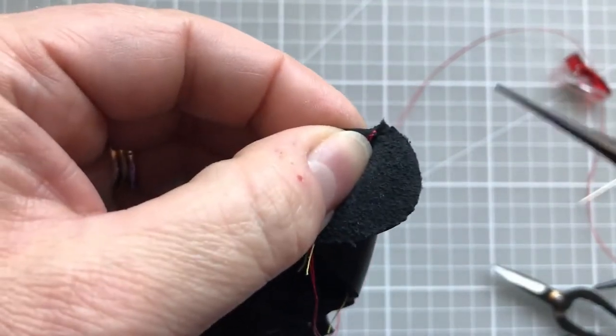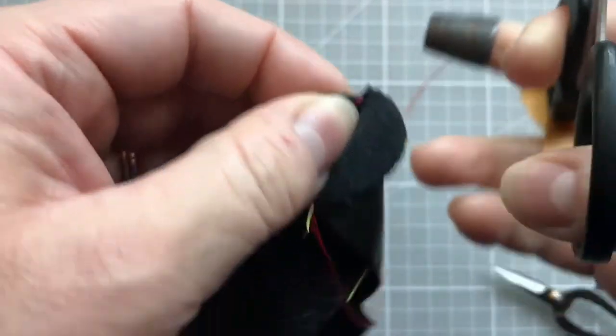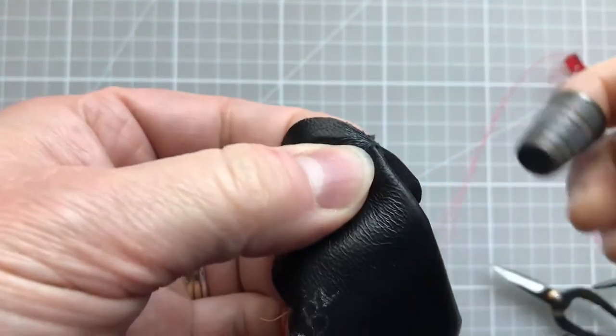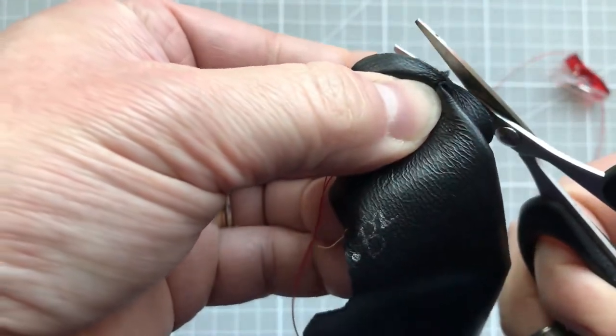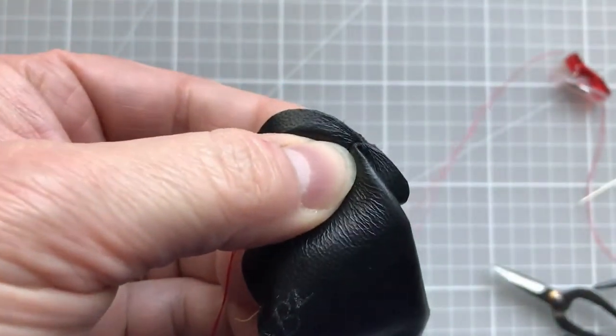You may find as you start sewing that you get a few fluffy bits from the leather poking out. I can see a few just here, so I'm going to turn that over and with my leather scissors I'm going to trim those little bits off so that they don't get in the way when I'm sewing.